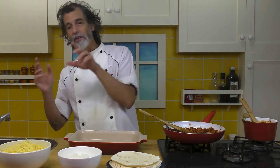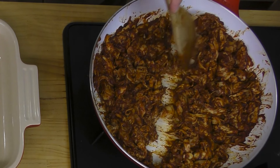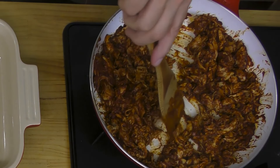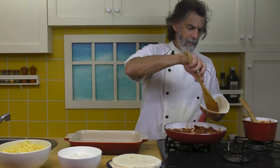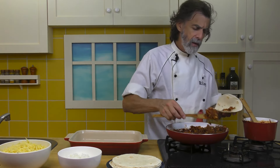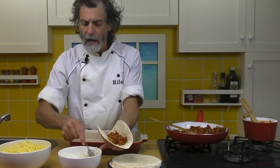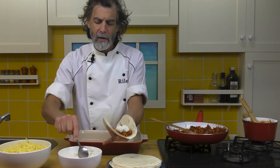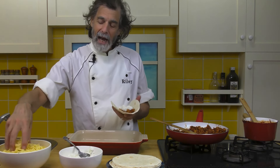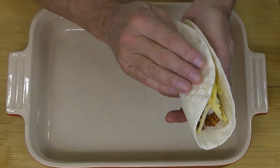I've got my big 13 by 9 dish and I'm going to start filling. Basically I want to divide this into about 10. So about that much chicken — I just want to get some of the chicken in here first, and then the rice. I tried to divide it up into about tenths, so a little bit of rice across there. Then about half the cheese inside. Like that — that should be about right. Roll it up and one goes in.